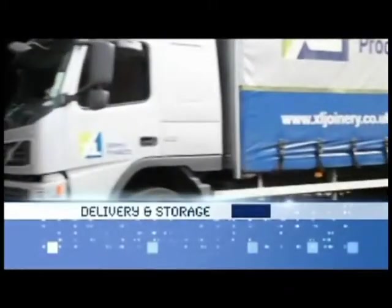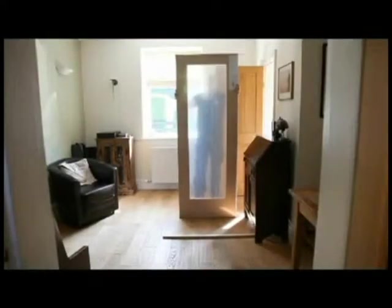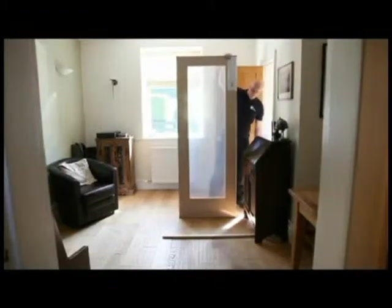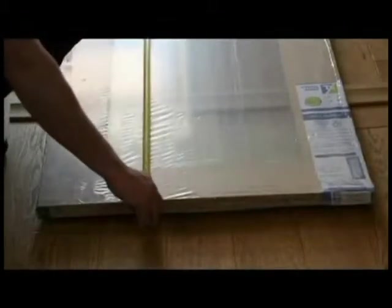The door should be checked upon delivery to ensure that it matches your order. Check for any damage that may have occurred in transit, especially damage to the protective packaging. Ensure that the door is the correct style, finish and size in accordance with your order.